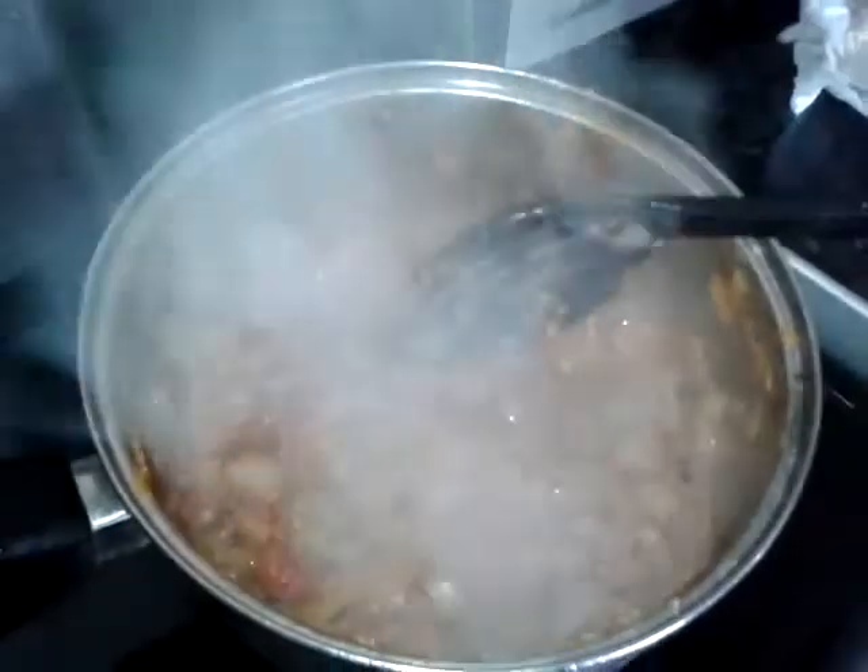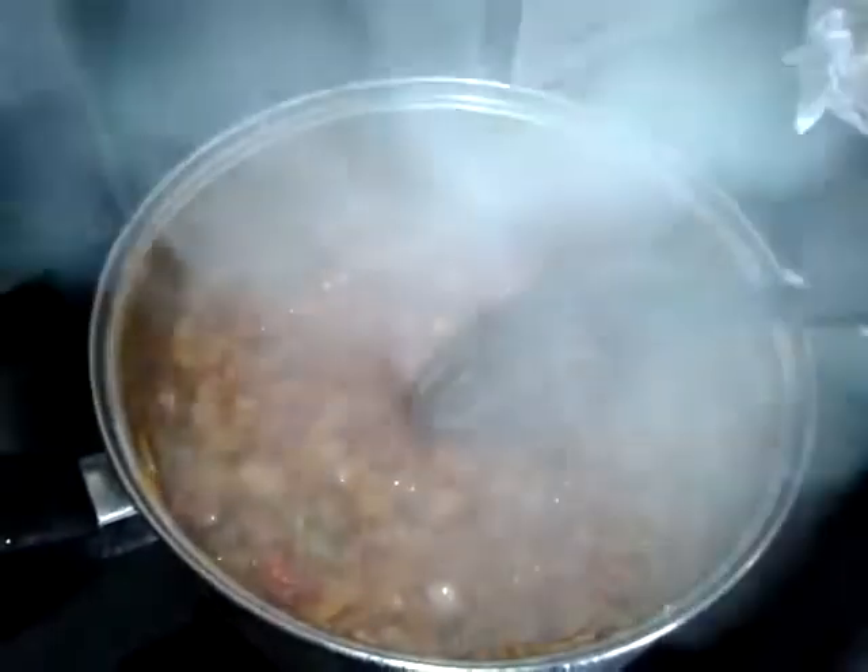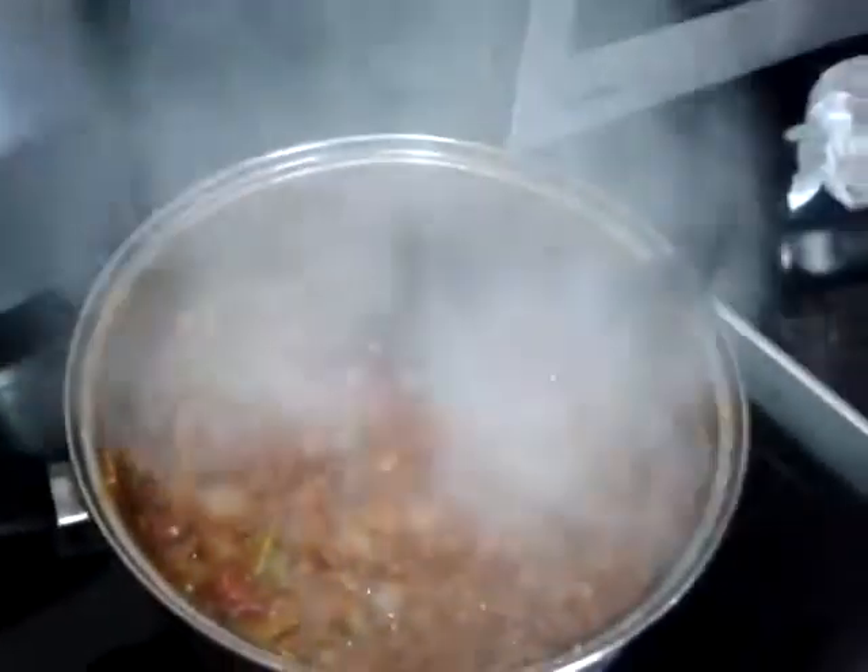We're just frying the onions to get them translucent. Every time you mix — by the way, don't move away from the pot — you must stir every minute or so. Every time you stir, just poke in holes a minute and stir again.